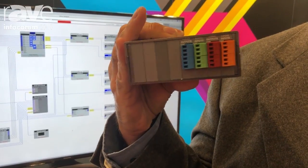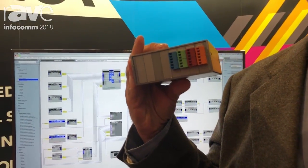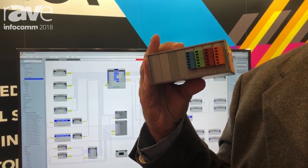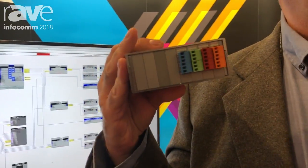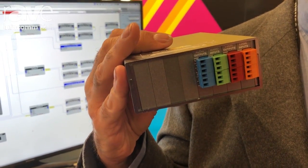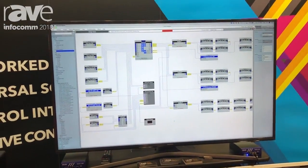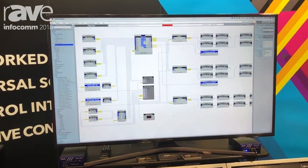We have GPIO cards for either 4 channels of dry contact closure or voltage contact closure input, and 4 channels of dry contact closure or voltage output on our GPIO. It all runs off of our Zilliqa Designer software, which is very user friendly.